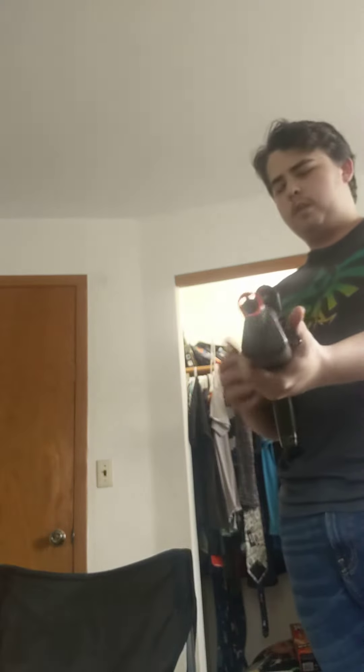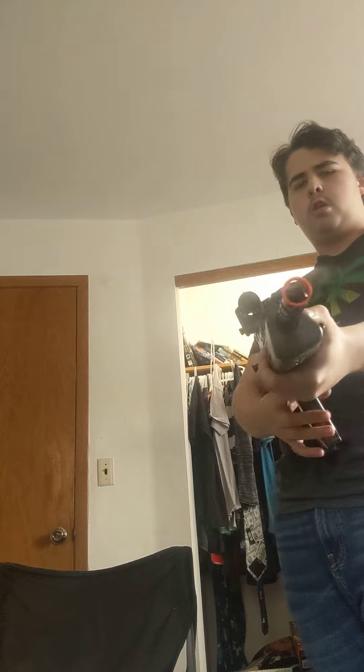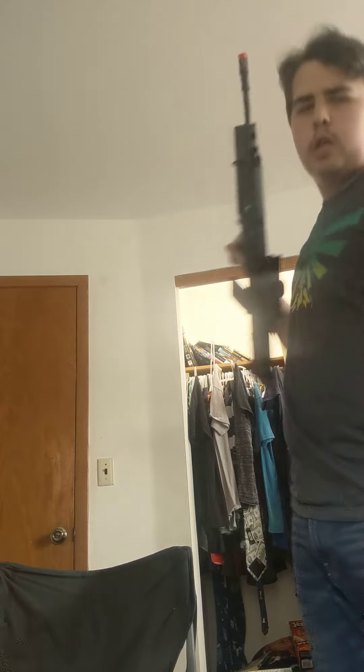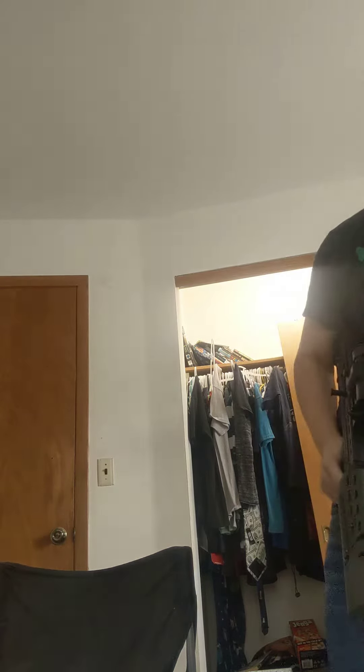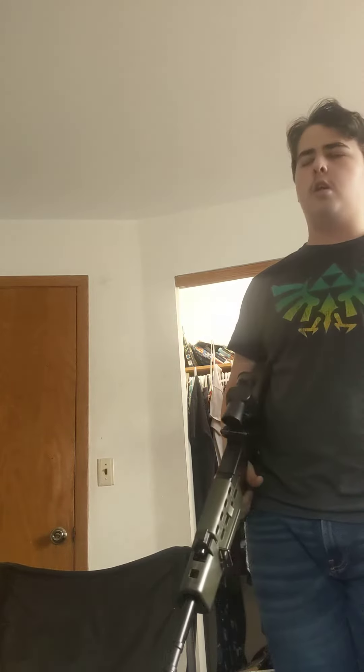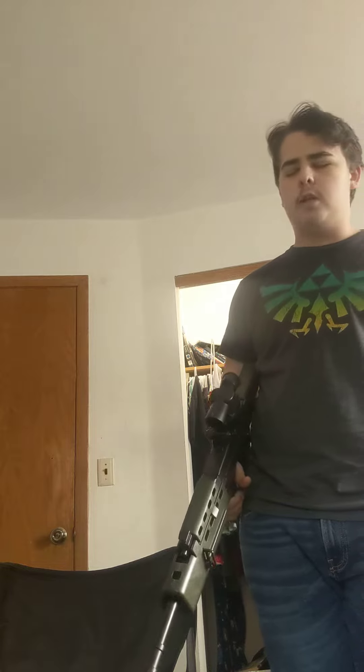Hello everybody, put your hands in the air! Anyway, got an airsoft rifle — at least that's all I want to say. I'm sick so there'll be less videos right now. It's not COVID but it is a sickness, it's a cold — I missed the name.